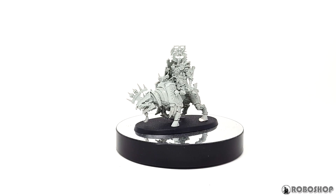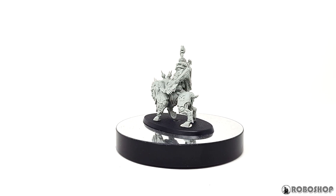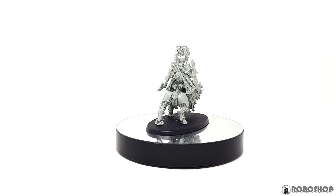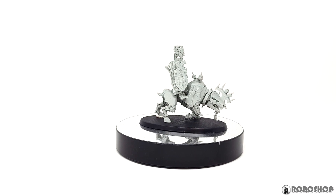Hey guys, this is my review of the Lord of Khorne Juggernaut from Warhammer Age of Sigmar. I tried to find out as much as I could about this model before I bought it, and it really turned out to be pretty hard to find any sort of info about it. So now that I have my own, I thought I'd make my own little contribution to alleviating this problem.